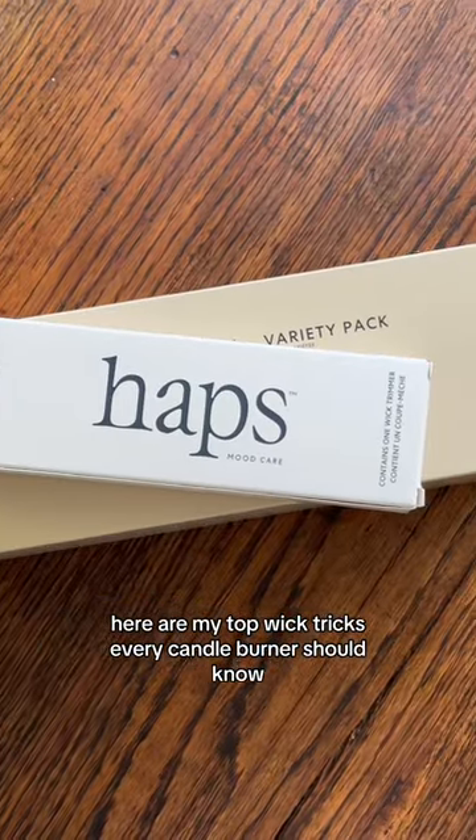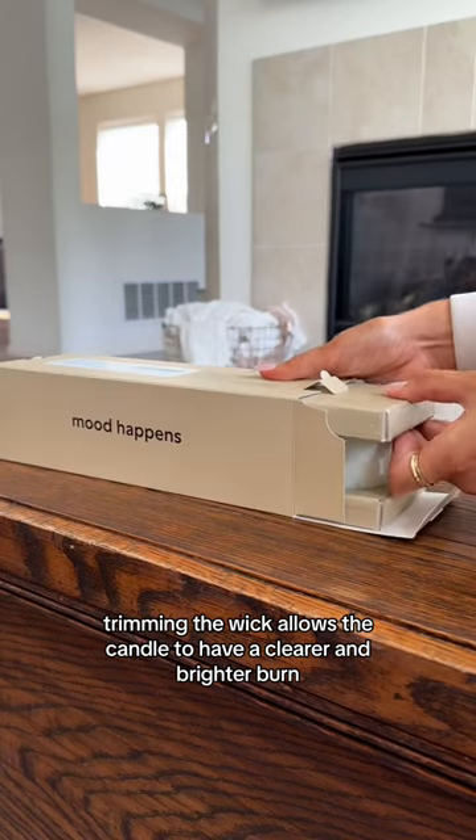Here are my top wick tricks every candle burner should know. Trimming the wick allows the candle to have a clearer and brighter burn.